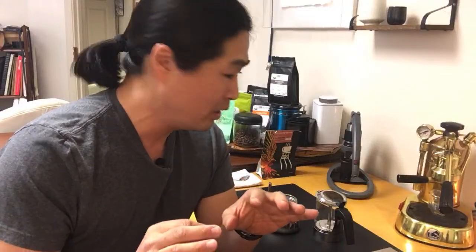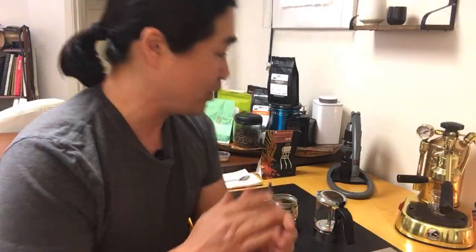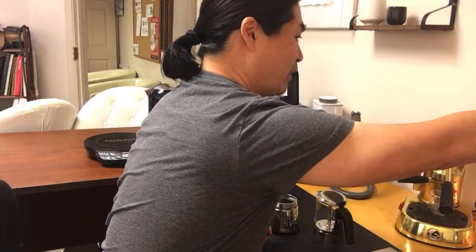I'm not going to use cold water. The recipe calls for something like a medium water temperature, so my water temperature should be around medium. I'm just going to get my grinder.